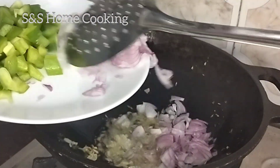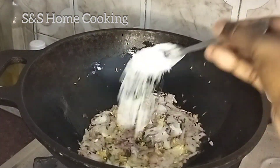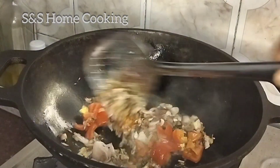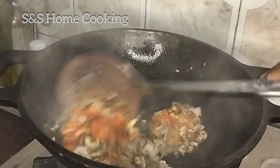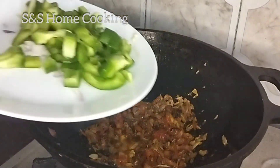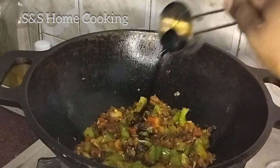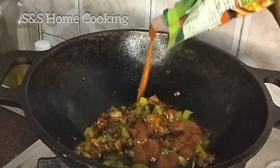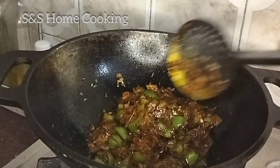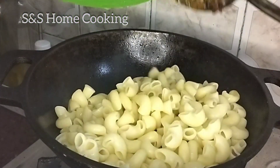Mix it well. Make the flame medium. Add 1 teaspoon of jr. Let's mix it up — 1 tablespoon of soy sauce and pasta sauce. Mix it up on medium flame. I am going to make a nice dish.